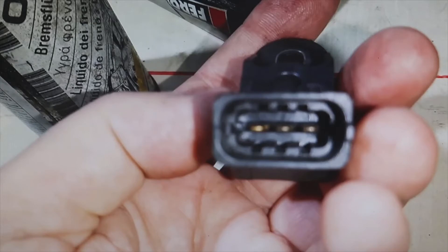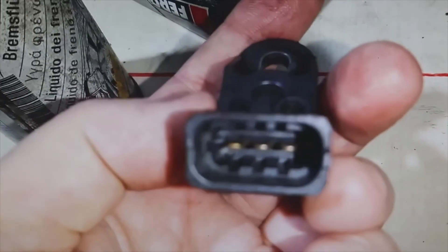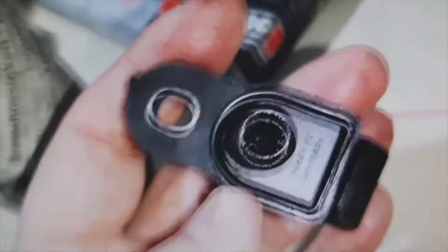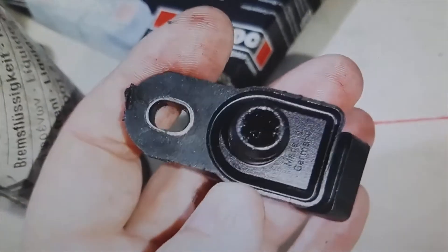There are sensors that do and sensors that do not. Look at this one that I have here with three pins. When they have three pins, they only give the pressure, because the vehicle has a separate IAT sensor — the engine has a separate IAT sensor. So three pins only give the pressure.